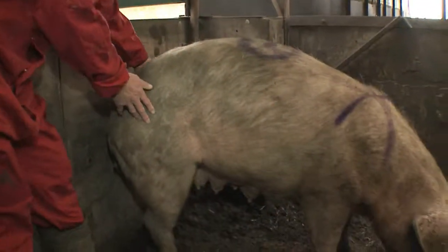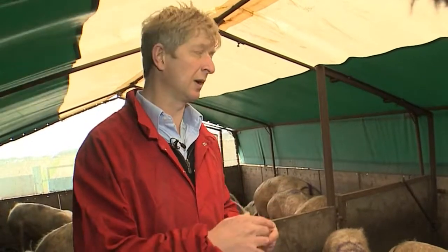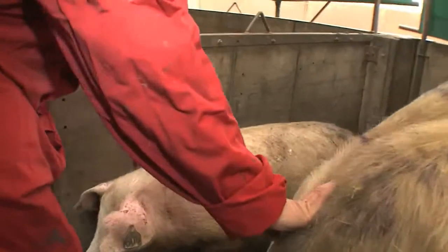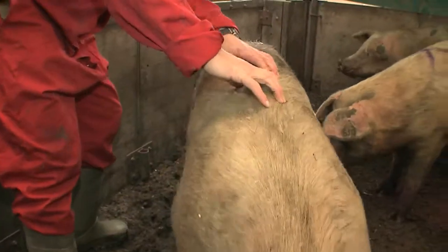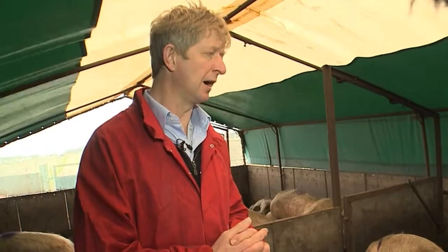You want to be scoring your sows at all stages of production, but at service, as we're here today, it's a good time when you're in close contact with the animals and can handle them to get a really good idea of their body condition score. At weaning, you should be looking for sows outdoors to be between 2 and 3, then gaining condition over the next five weeks to about condition score 3 for the bulk of pregnancy, farrowing down at 3, and then losing probably one condition score during lactation.